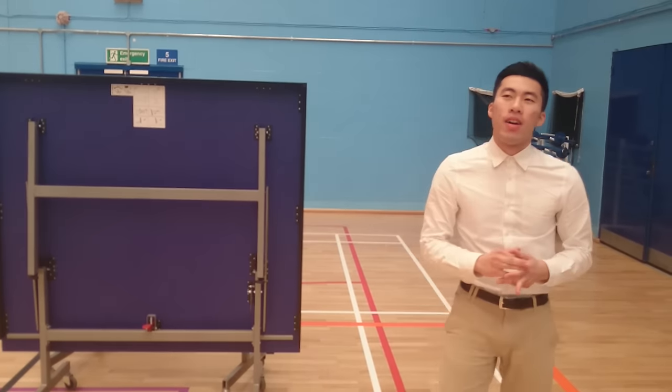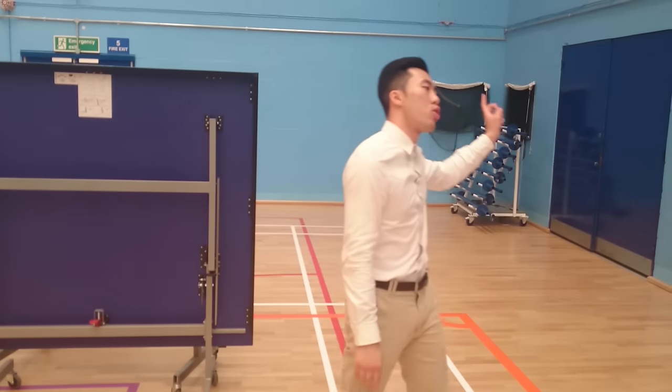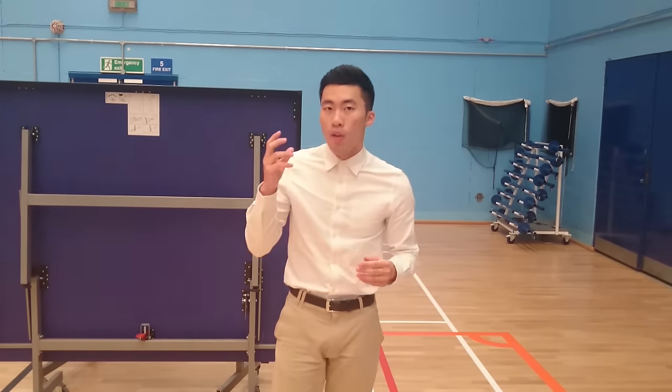Hi guys, this is Jun. From this week, we're going to allow you to borrow two tables from our storage room over there. The two tables will be chain locked with a code, so every time you can book a code with a library card with the member of staff upstairs.